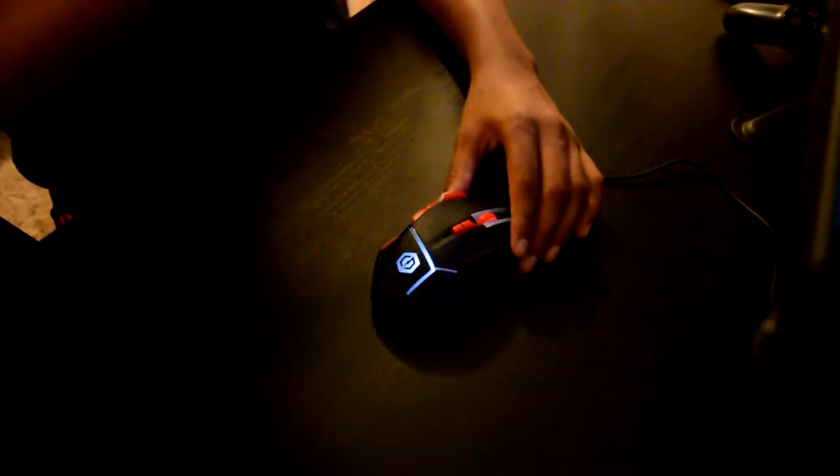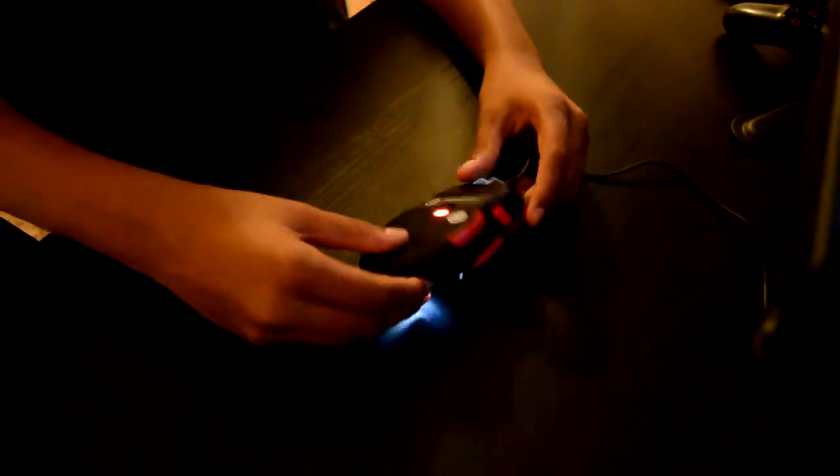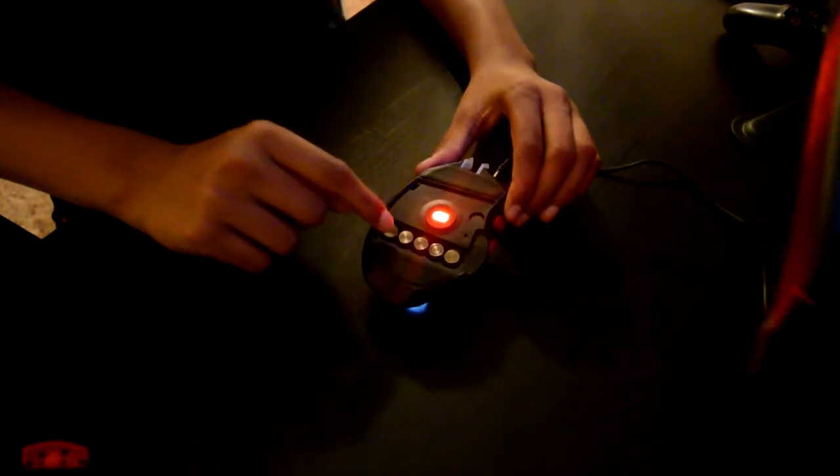One of my favorite parts about this mouse — when you turn it over and pull the panel off, you actually have five gram metal weights at the bottom here. You can really get the perfect weight for when you're playing a certain game. Some people call for a certain weight so that way when you're playing, you can play with precision and accuracy. I just keep all five in because I don't want to lose them, but you can always take them out and put them back in for certain games.